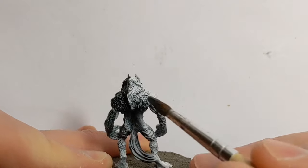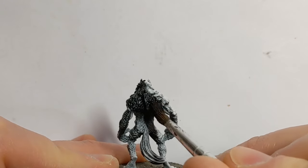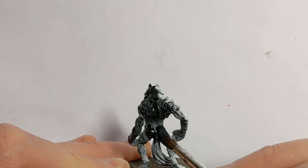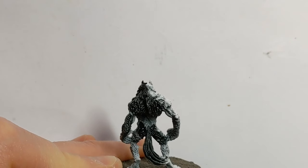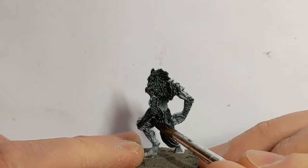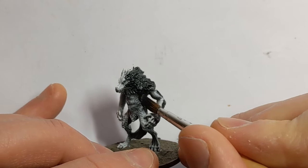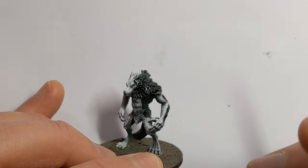Some of the bare flesh on the werewolf is going to be painted differently later, so I'm avoiding the less hairy areas. I'll continue in this fashion over the two werewolves and ten dark wolves.